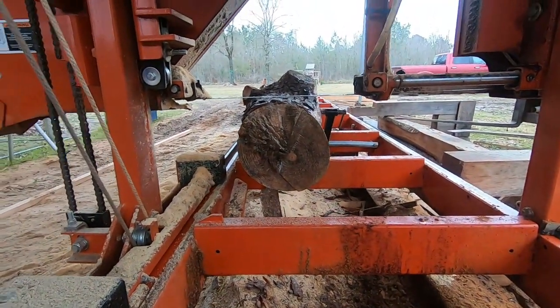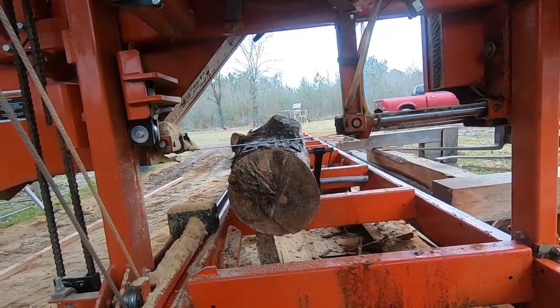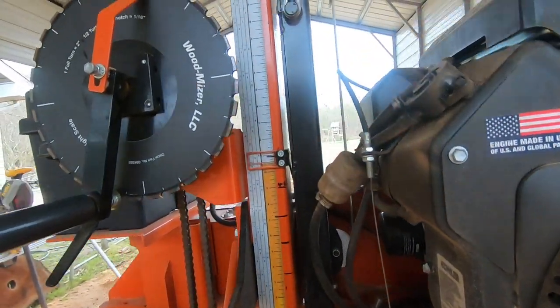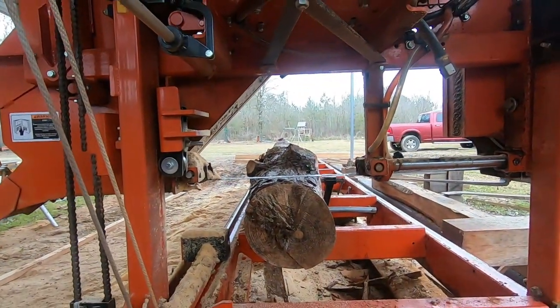All right guys, I'm just checking out the size of this log to see how to cut it. I like to get 11 and 1/8 but I can't get it right there. I'm gonna cut on — really I'm just cutting on a random. I'm trying to get me a good flat side. I'll flip it over and get my sizes later.